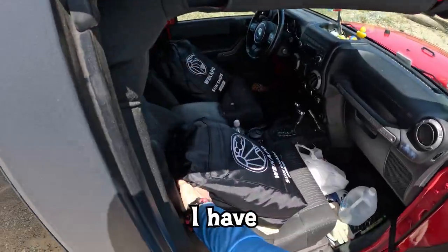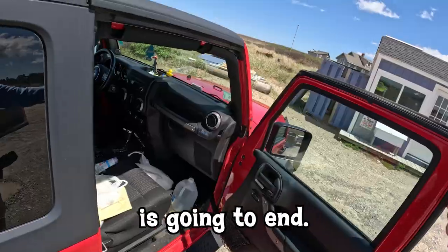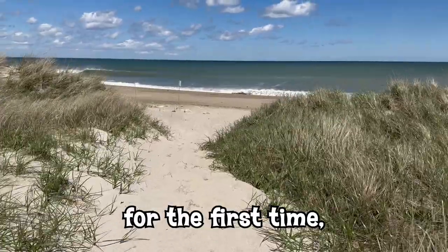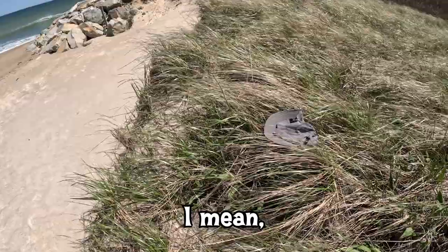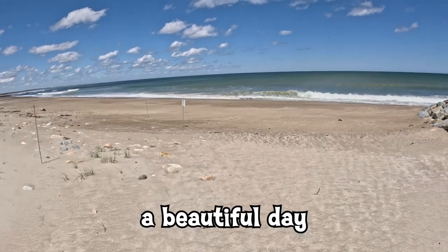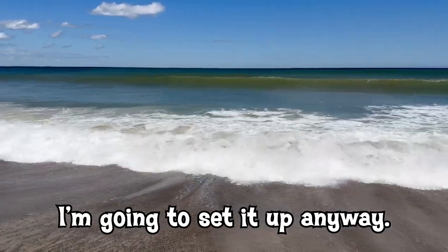Well, my fellow Beach Gear Head friend, I have no idea how this video is gonna end. I was planning on setting up the new Wickapo Beach Tent at the beach for the first time, but it's a bit breezy today. Look at this — I can't even keep my lucky hat from blowing off my head. But it is a beautiful day in Cape Cod Bay, and I'm gonna set it up anyway.